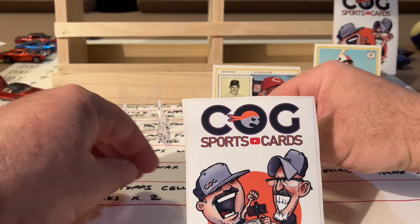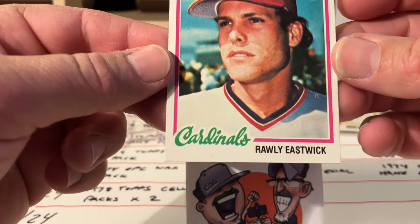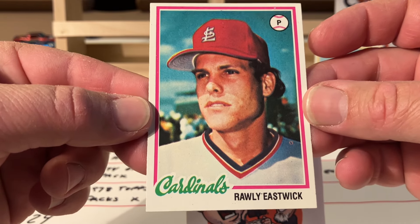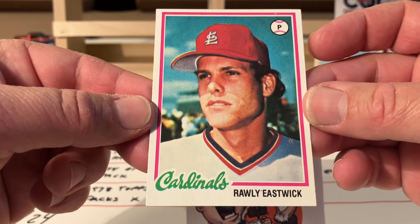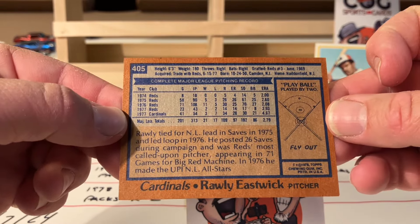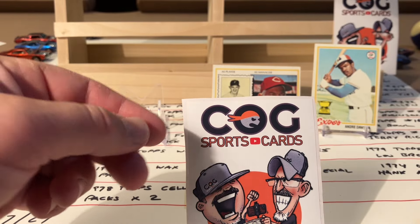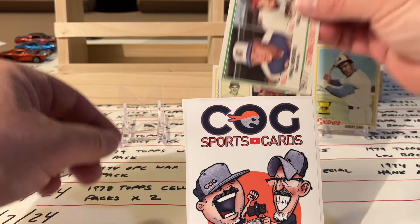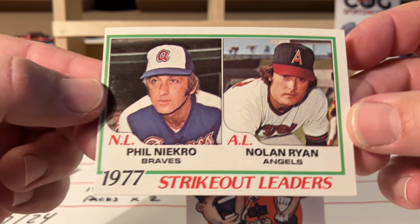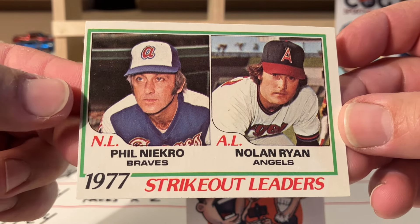Beautiful, okay this is starting off great. The centering is getting even better. Raleigh Eastwick - that's a nice shape too, just a common but still beautiful to me. I love all these cards. Oh my gosh, off center but look - a Nolan Ryan! Yes!